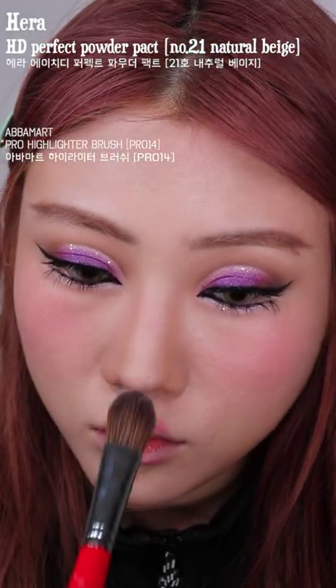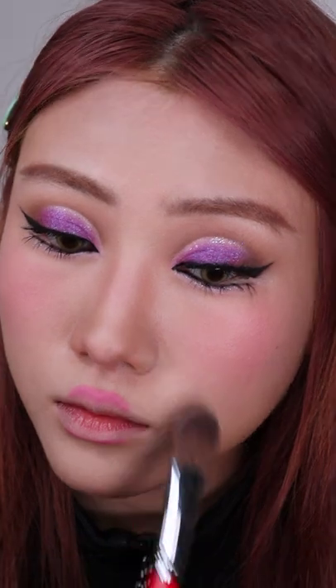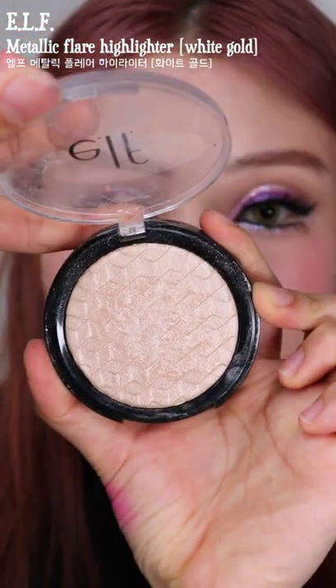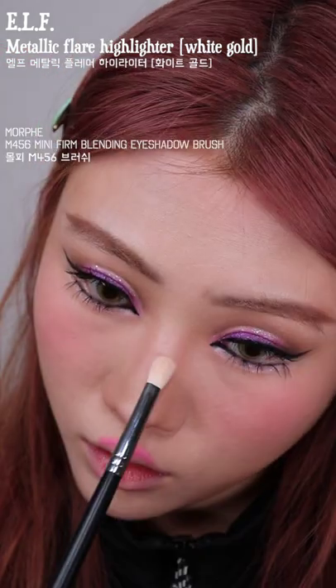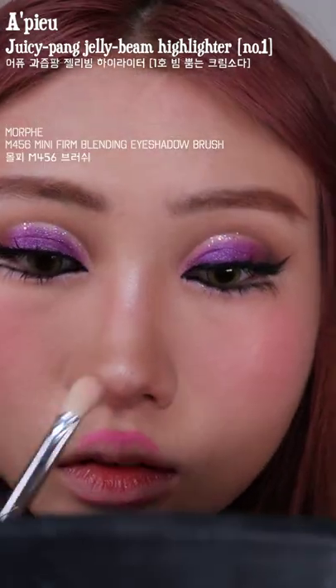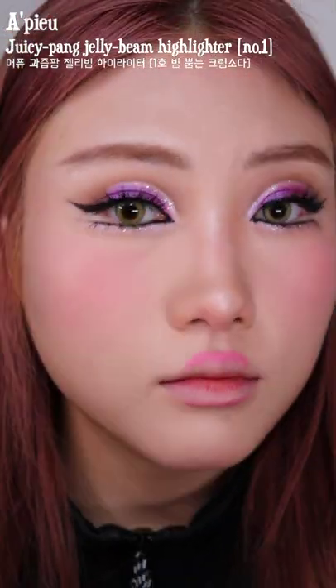Now I'm powdering and setting the makeup because I don't remember seeing an e-girl with dewy skin. I was highlighting my nose with a powder highlight but then I thought we could go more extravagant, so I took out this glittery highlight.